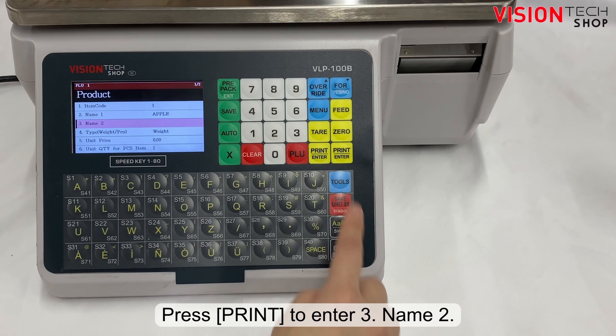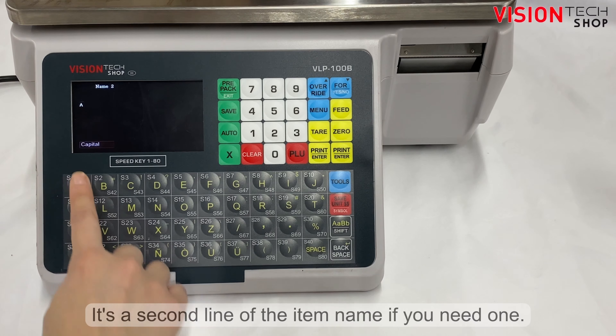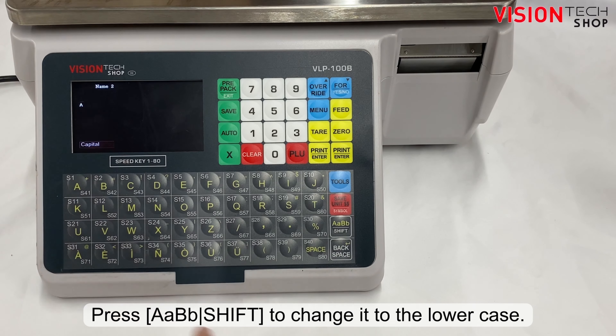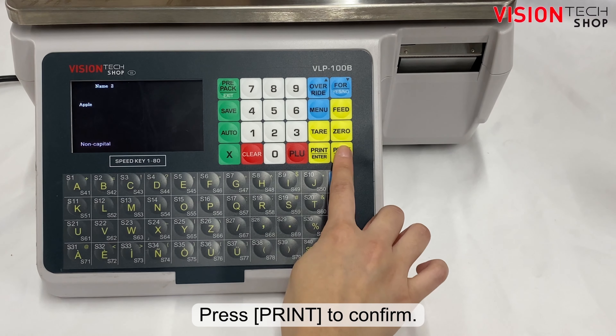Press the print key to enter number 3, Name 2 — this is the second line of the item name if you need one. Press the shift key to change it to lowercase, then press the print key to confirm.